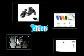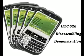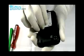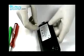Welcome to E-TECH. This is HTC 620 cell phone disassembling demonstration. We will use a screwdriver and pry tool. Open the back cover and get out the battery.